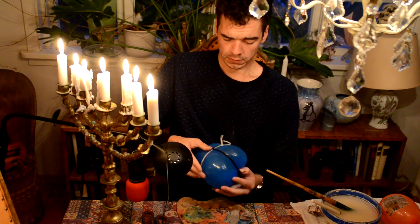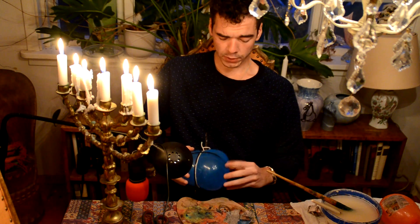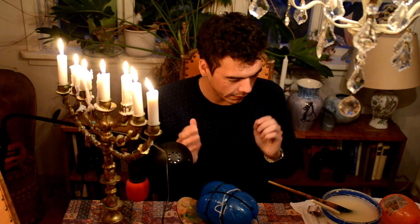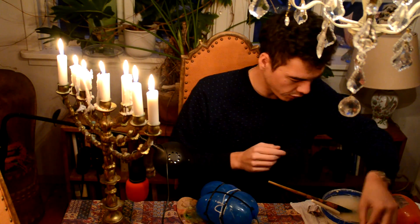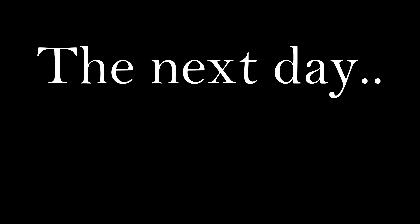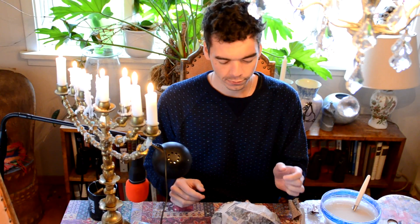All right, here we are — this is the pumpkin. Now we will start once again with the paper. I'm probably gonna skip that part so you don't have to watch it again. Now we wait for it to dry.